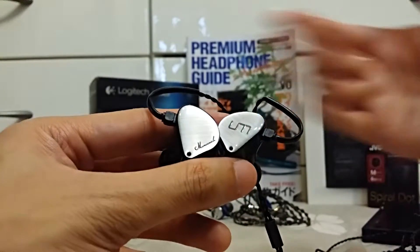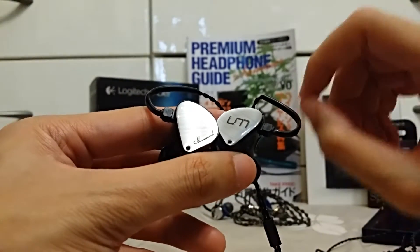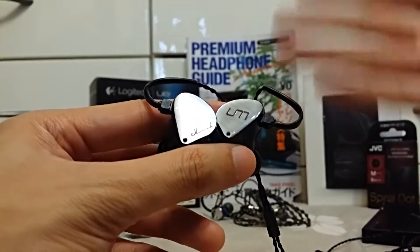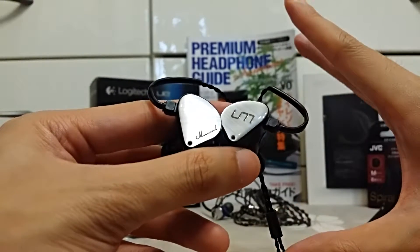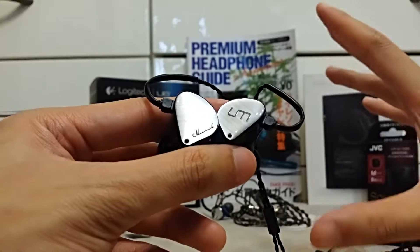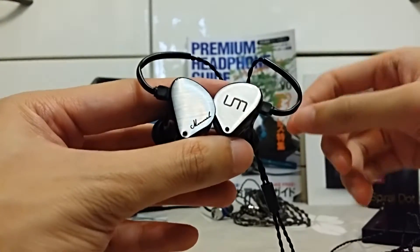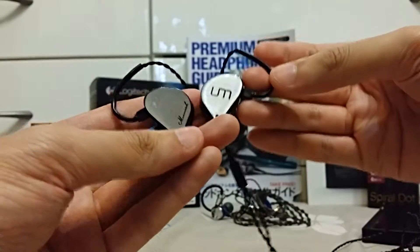Soundstage-wise, the SE846 and Maverick are pretty similar, but the SE846 does better on left-right separation. However, the Maverick sounds like the sounds are more spread out within a similar-sized soundstage, and obviously the Maverick gives more height. That sort of height is something I'd never experienced with earphones before — I'd read forum posts where people mentioned hearing height and always thought it was nonsense. But with these earphones I can finally experience what that means. So in this comparison, the Maverick definitely wins.